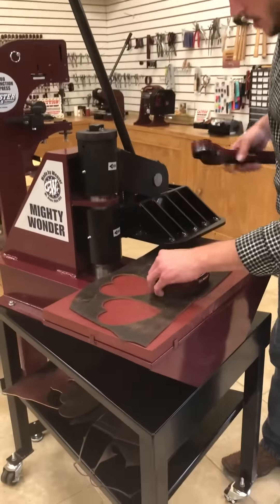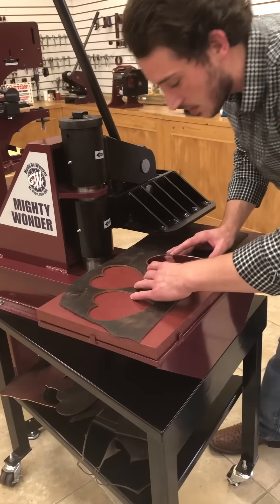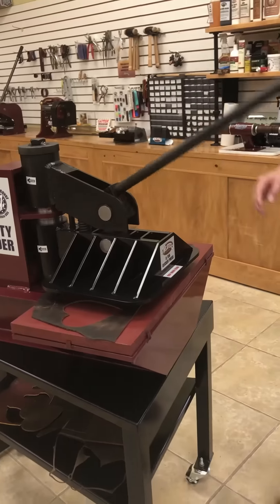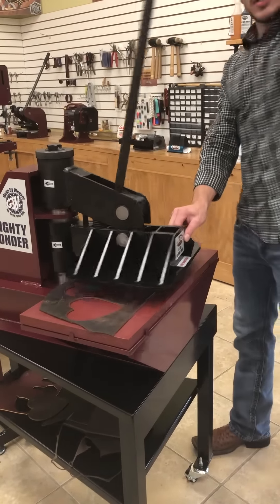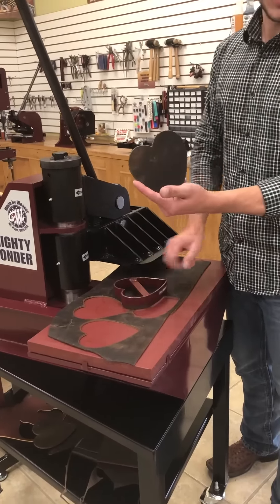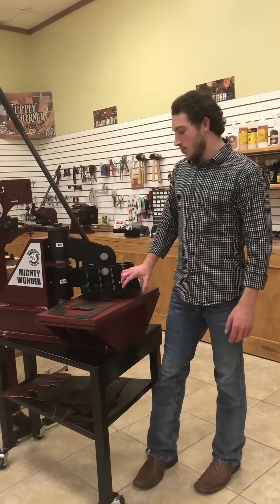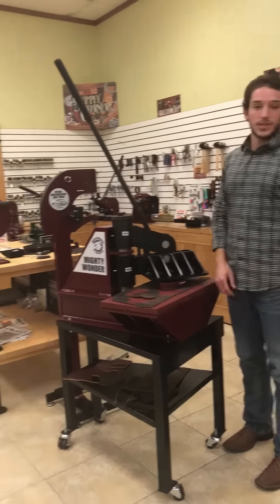Here's how it works: you place your leather on the machine bed, the clicker die goes on top, the head swings over, the handle comes down — you hear that pop, and that means the die just went all the way through the leather and clicks it out perfectly every single time. Thanks for joining us and taking the time to watch this video — stay tuned and we'll show you how some more of these machines are built.